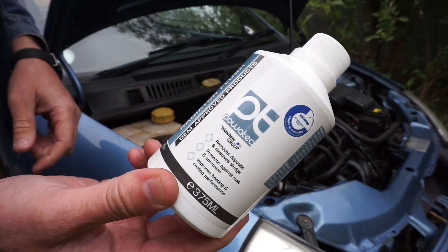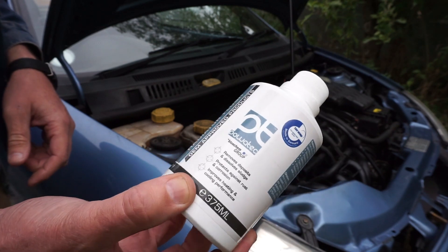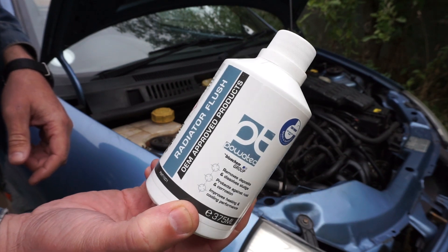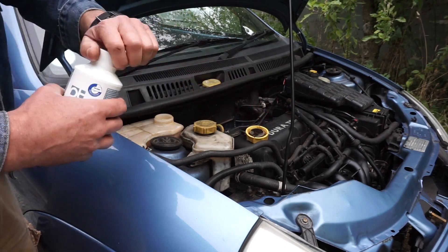Before we start, we're going to give the cooling system a flush. It's a simple case of putting in some rad flush preparation, giving it a bit of a run, then flushing out the system and draining it to get rid of all the gunk. This is the radiator flush we're going to use — less than a tenner, by Power Tech, made in Germany. All we do is give it a shake and pour it into the expansion tank.